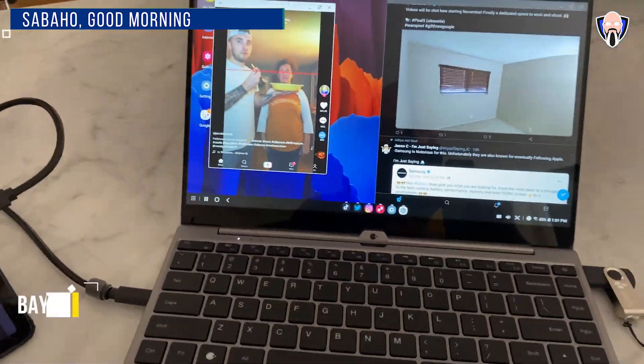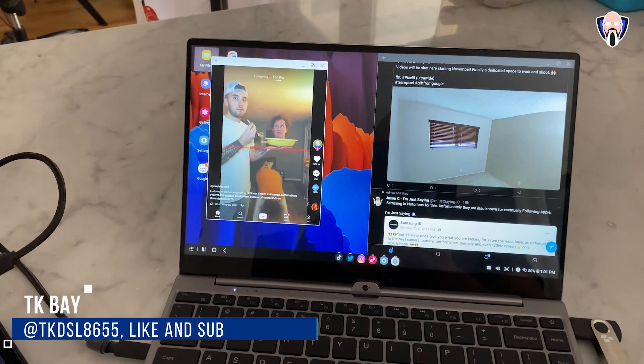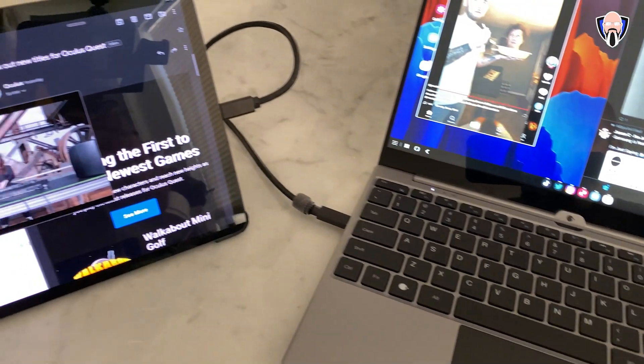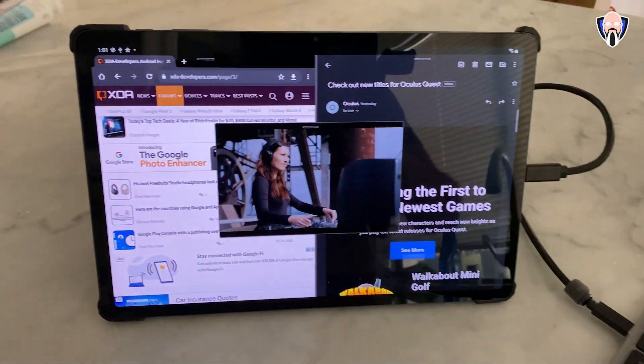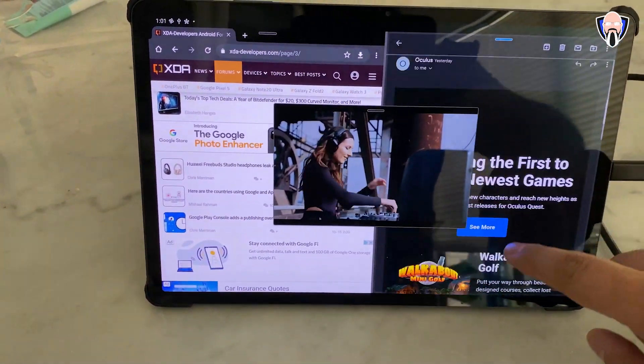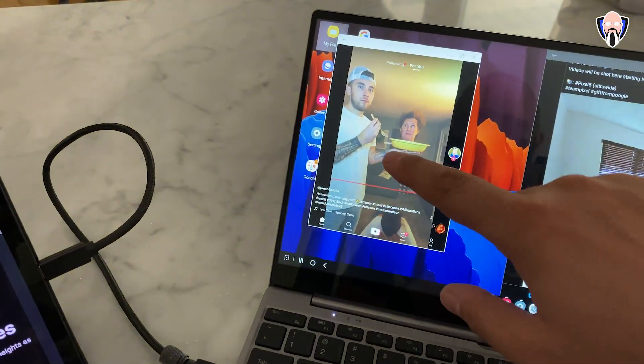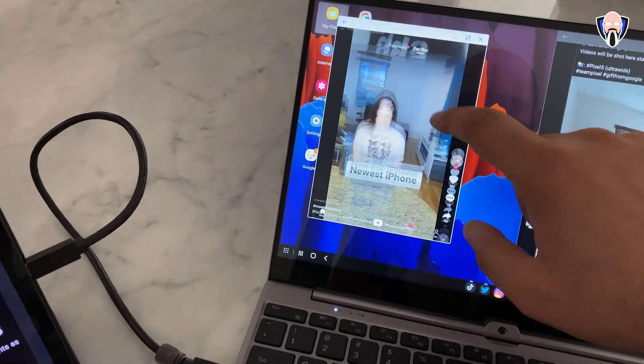Hello everybody and welcome back to the channel. If you like DeX on Samsung devices, or if you like the EMUI desktop on Huawei devices and Honor devices, you're definitely going to be enjoying this new accessory that I'm going to share with you guys today. It's called the NexDoc Touch. This is a follow-up to another video I did not that long ago, but the main benefit is that we now have a better display and touch interface for both DeX and EMUI desktop. This is TK — let's check it out.